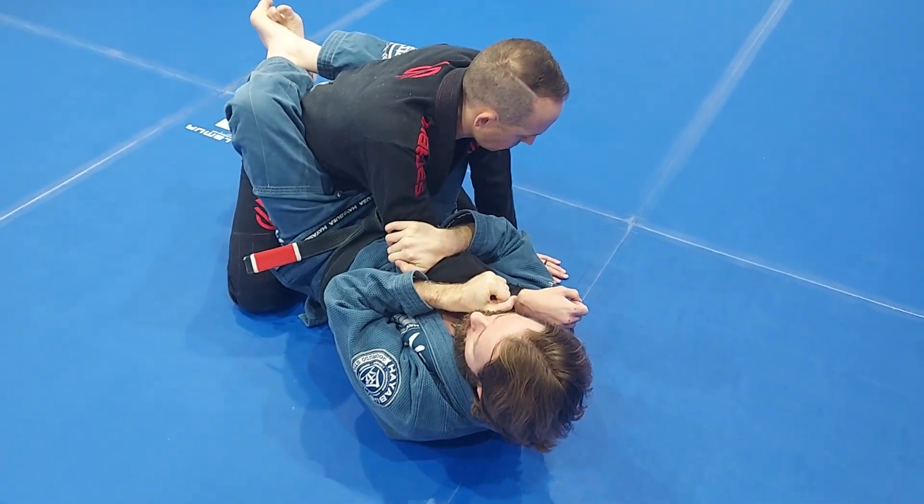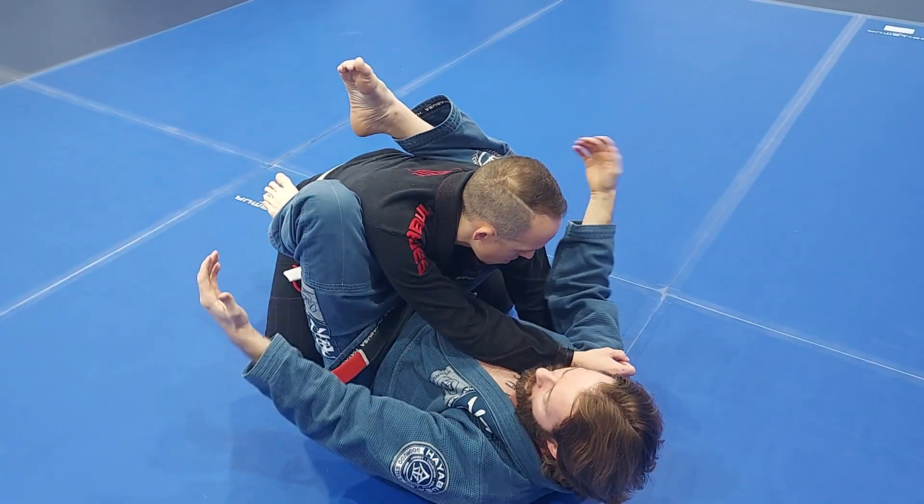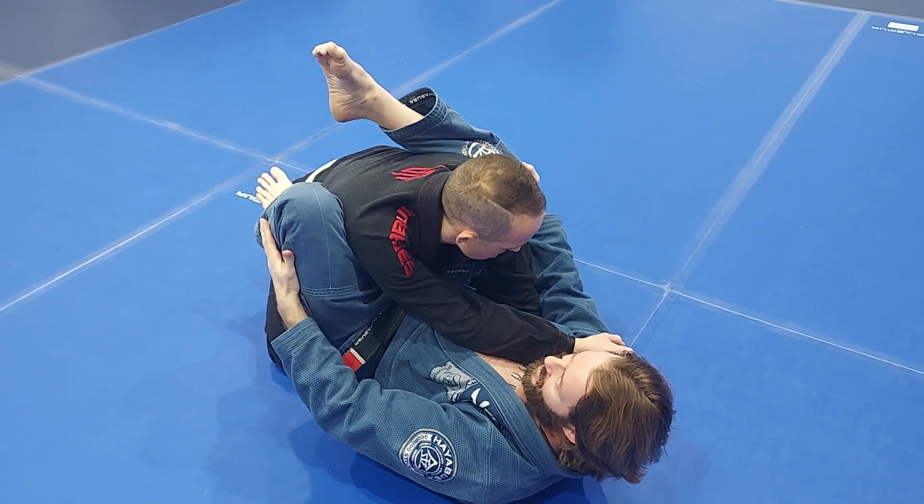Now as I'm here, I'm going to break my guard. As I do, the arm I'm attacking — that foot goes to the hip. The other leg is going to go up high in his back right here. I'm squeezing together nice and tight on him.